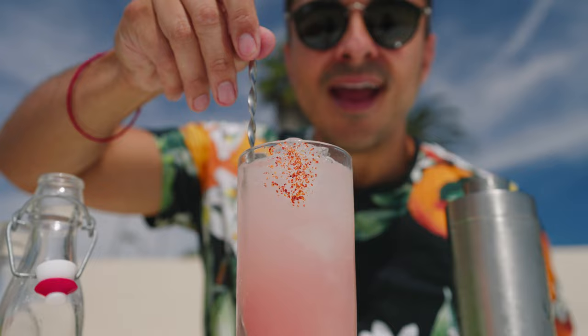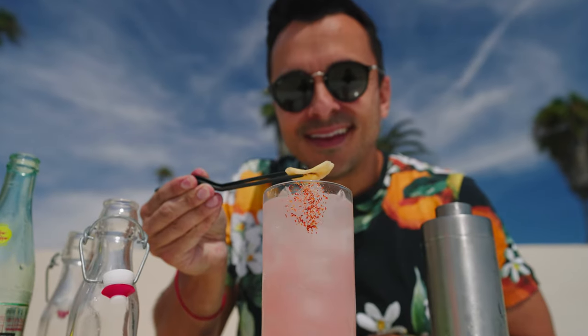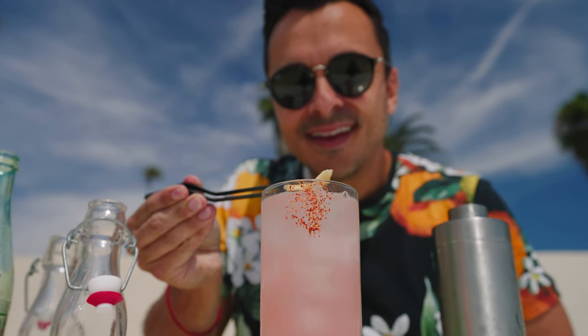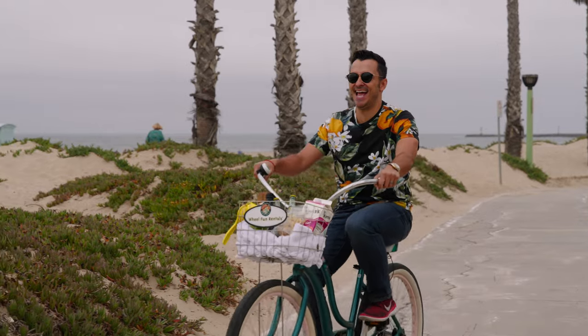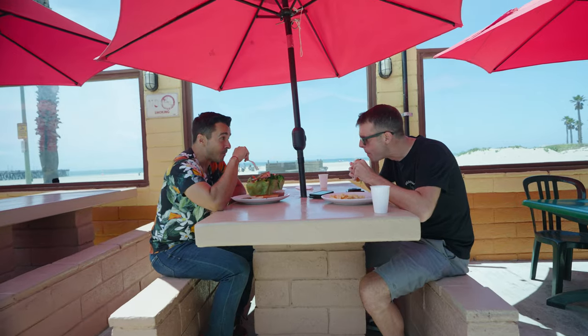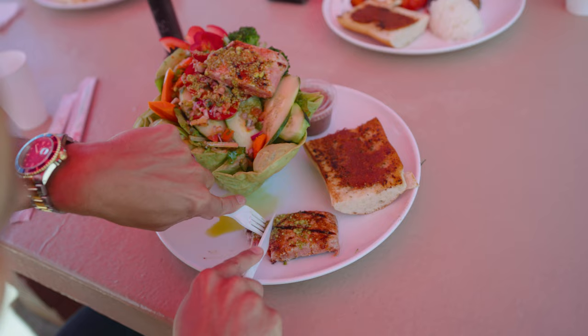This is a perfect refreshing cocktail for the summer, and Port Wainimi is known for the banana festival, so I top it with a dehydrated banana chip. And when you're in Port Wainimi, make sure you rent a bike, cruise down the beach, check out the pier, and of course you've got to grab some grub at Surfside Seafood.